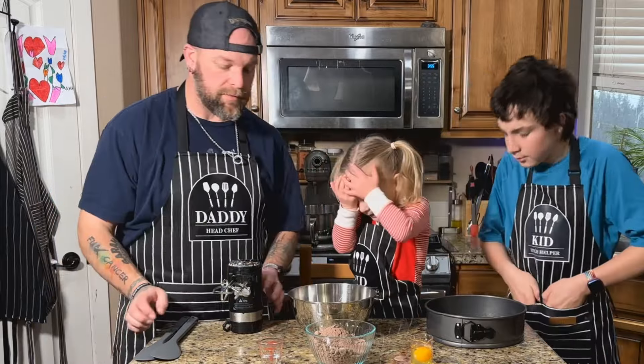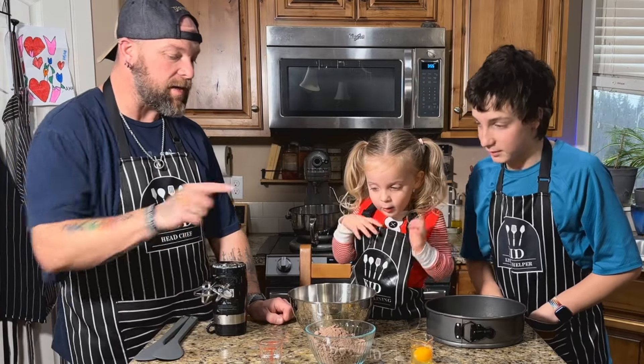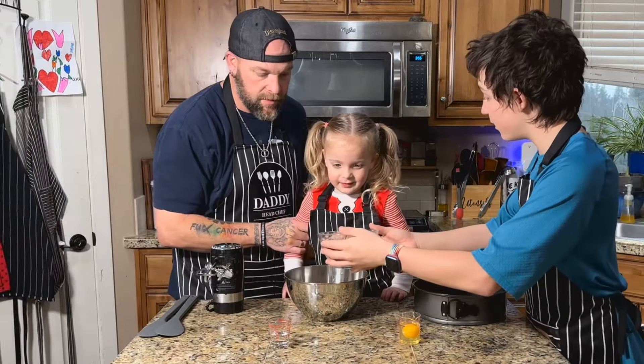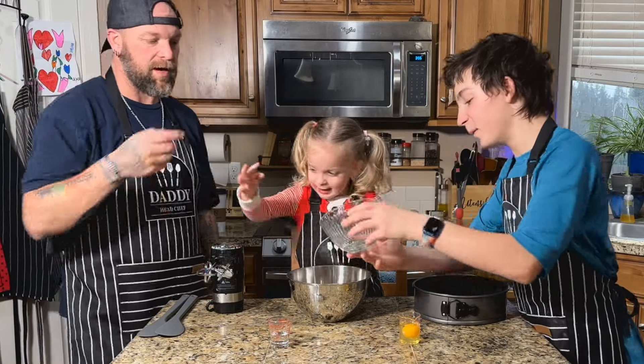Our first step is to make the chocolate brownie crust. Alright, so we need to first — maybe Bubba can pour this into this bowl. This is the brownie mix. Ray, do you want to both do it? There we go! I'll take that bowl.